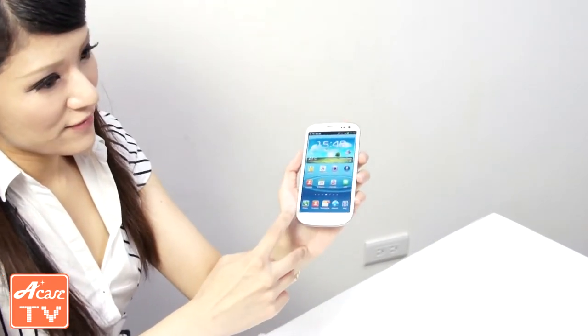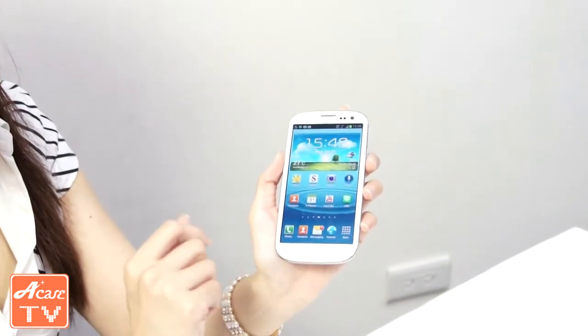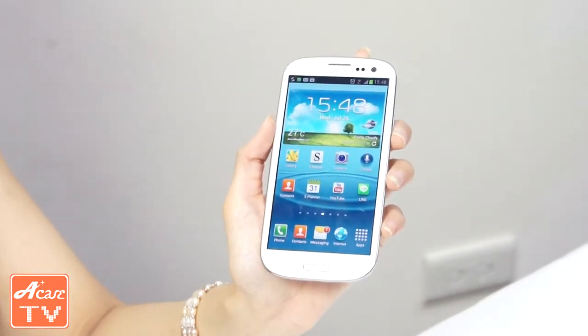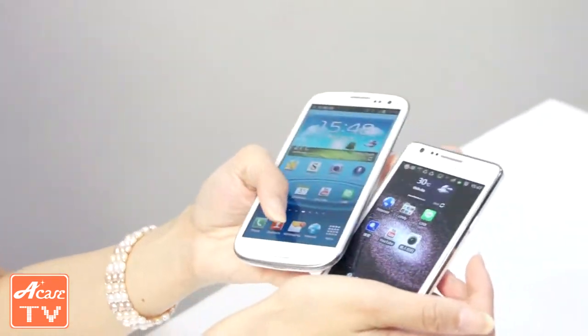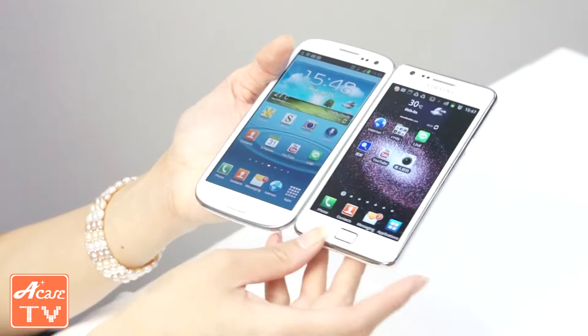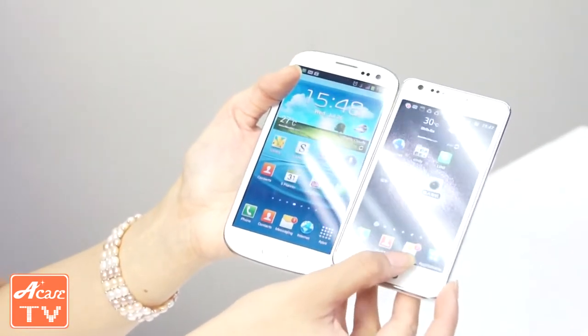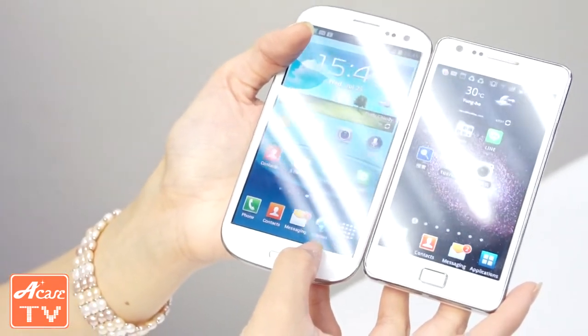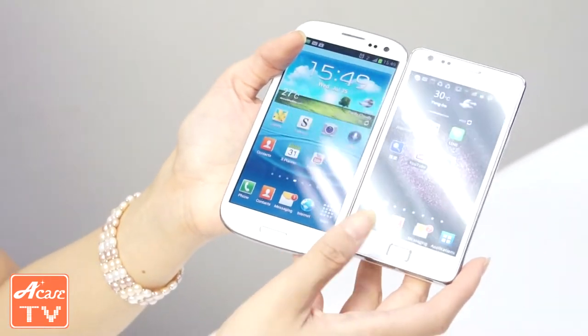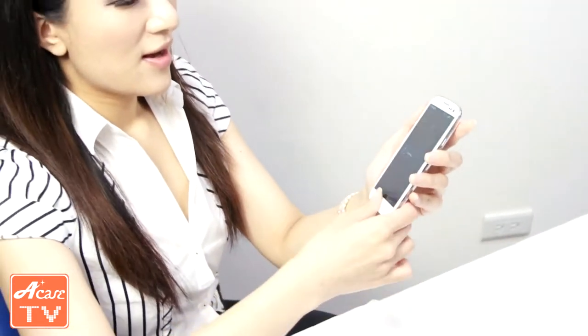Now we're in the home screen of the S3. I noticed right away that there are five icons — there's an extra icon, Internet, right here. But on the S2, as you can see, there are only four icons. So there's an extra icon on the S3, kind of like the Galaxy Note. I find that pretty cool.